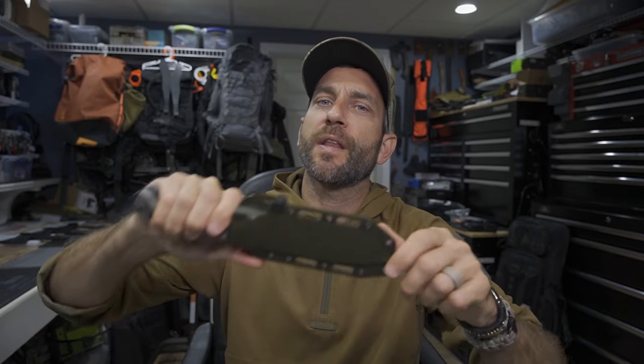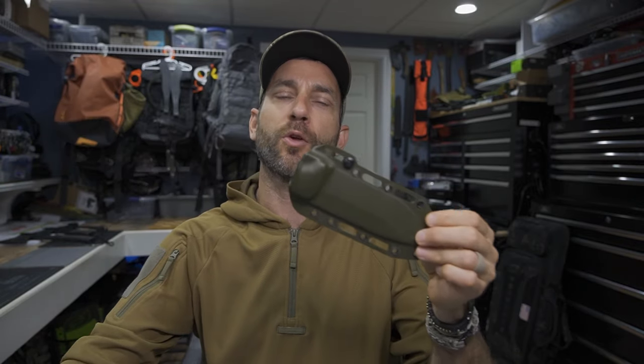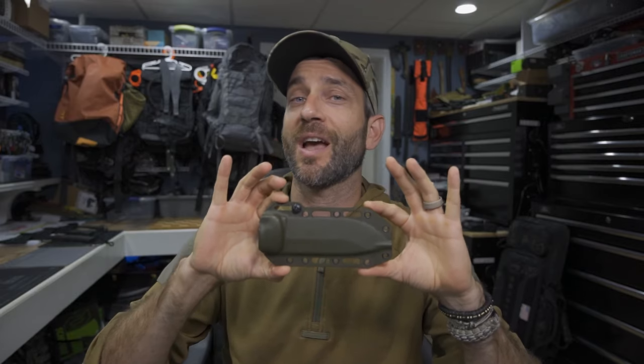Hey there everybody, Eric from Outer Limitless coming at you today with another video. In a prior video we took a look at the Becker BK2 and a little bit of an upgrade.